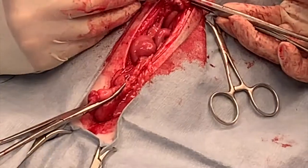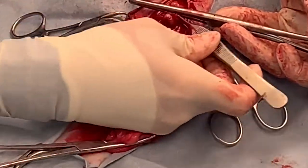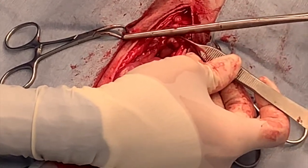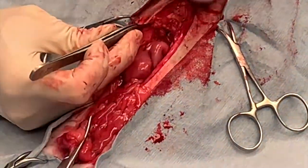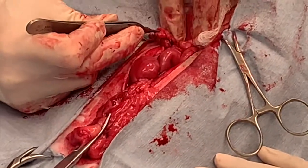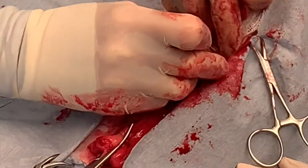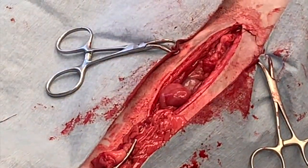Grab your ovarian pedicle. Inspect your ligatures and make sure you're happy with both of them — that they're tight and appropriately placed. Grab either distal to your ligatures or between the two ligatures with a thumb forcep, only at the very edge of the tissue, then release your clamp so you can inspect for any bleeding. Release a little tension before you let it go back into the body to make sure there's no bleeding. We'll recheck this pedicle again before we close.